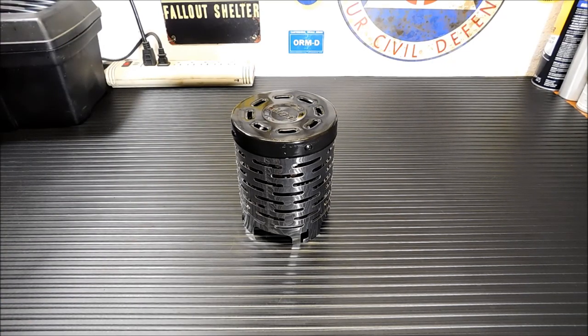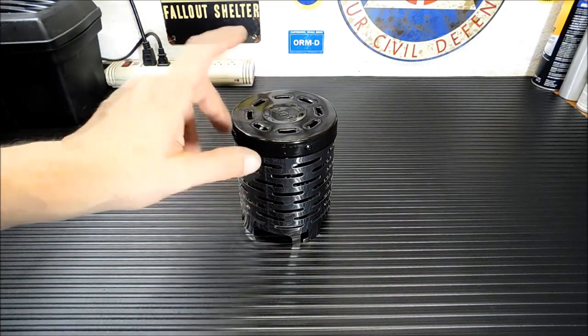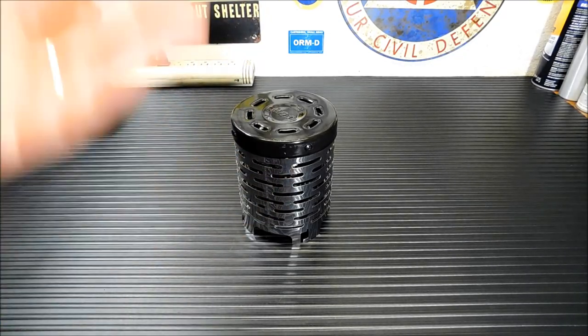I know right now we're in the middle of record heat warnings here in Nevada, so nobody's interested in getting warm. But I'm going to test it out and see if it works. I did fire it up briefly with a small stove, and it does seem to radiate heat very, very well — and that's its job.